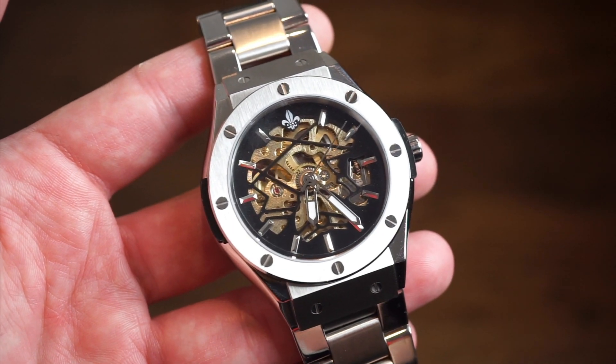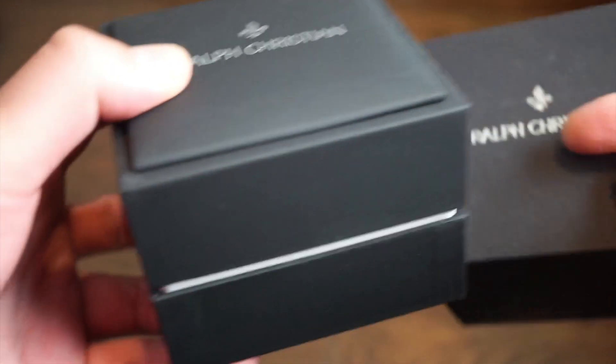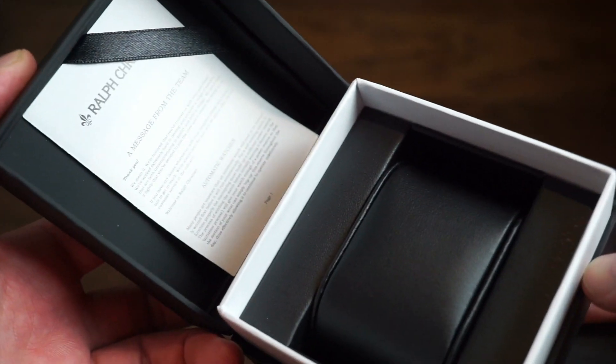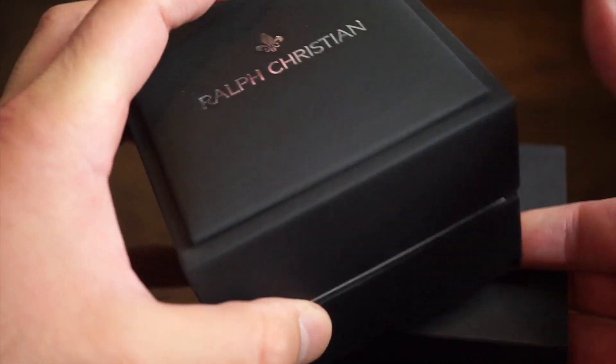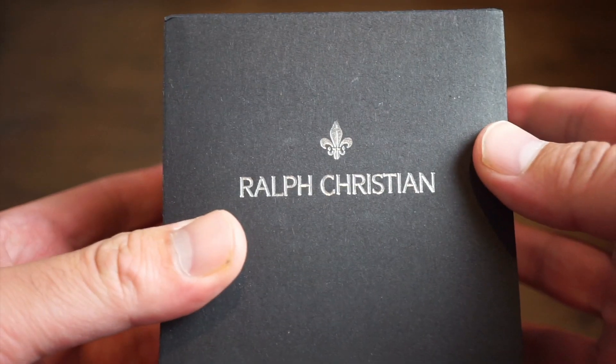The box is pretty simple with just some labeling. You open it up to a Ralph Christian box inside. You get your watch on a pad, your instruction booklet and warranty — just a pretty simple cardboard box, nothing too fancy. For the price, I think it's definitely sufficient.